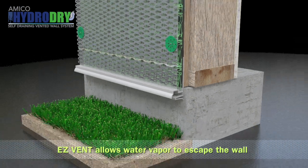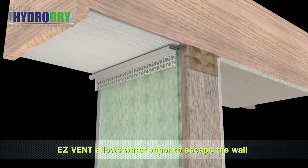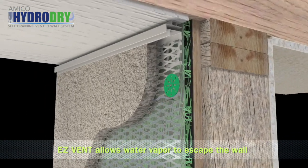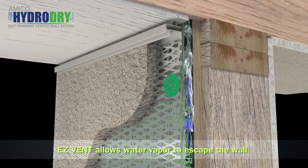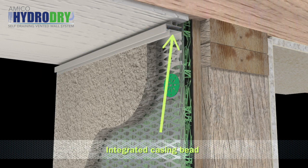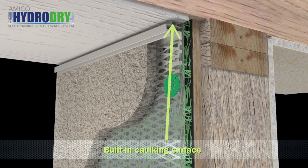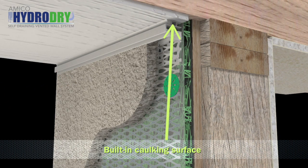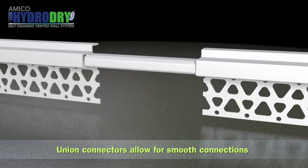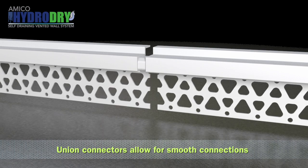At the top of the wall, EasyVent allows for the release of water vapor as temperatures rise and evaporation occurs. Vapor comes up through the rain screen and out through the venting slots, which are hidden underneath for both aesthetics and water deflection. The vent also has an integrated casing bead, along with a built-in caulking surface for soffits and other surfaces. Amico's union connectors allow for a smooth connection between sections of EasyVent.